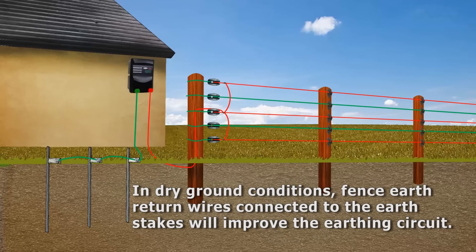In dry ground conditions, the fence earth return wires are connected to the earth stakes to improve the earthing circuit.